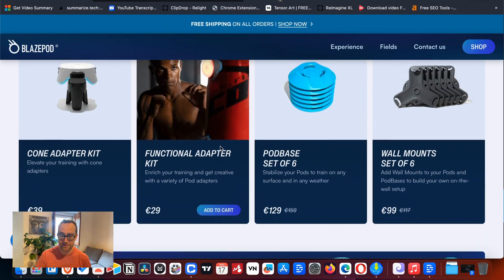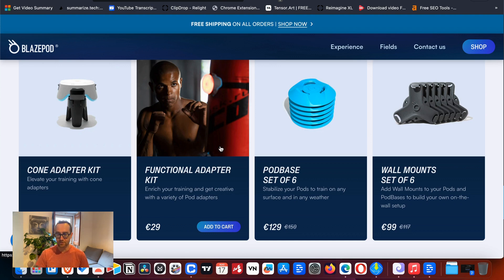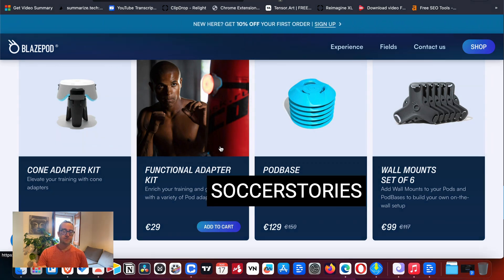If you have any questions about what to get on the site, let me know — I'm happy to help. I'll put a link to both the US site and the European site, as well as my coupon code 'soccer stories' in the description. I'd appreciate it if you use that when you place an order. Check out some of the other reviews on screen if you're interested in increasing your ability and skills.